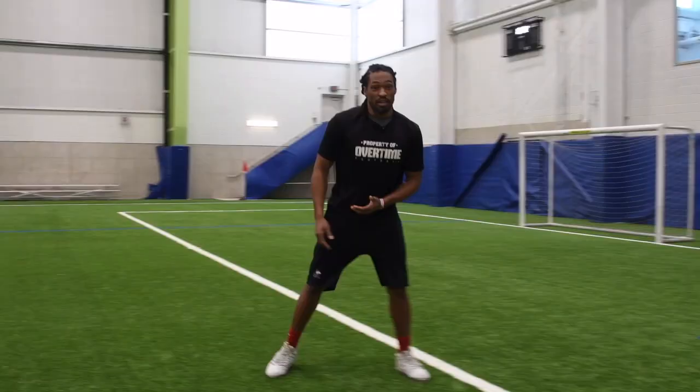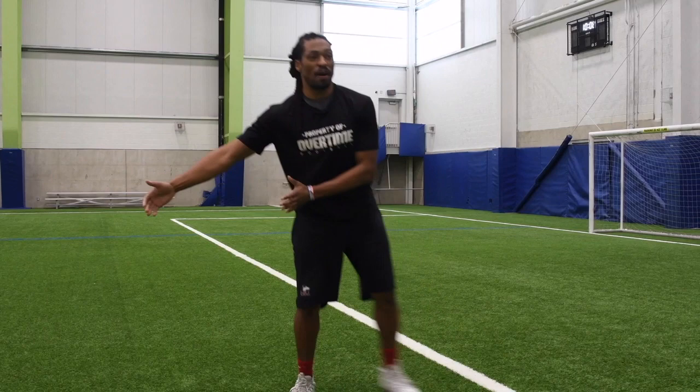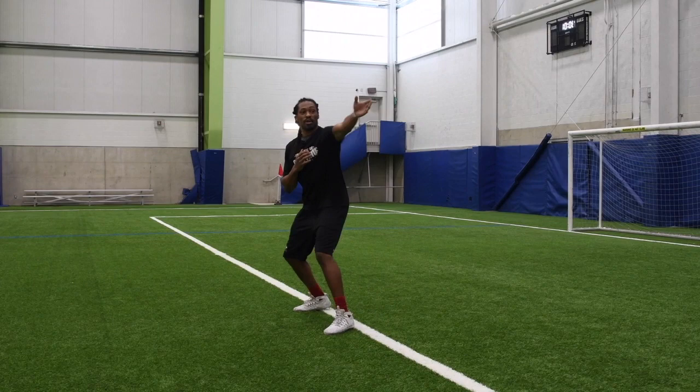When he's dropped back with shoulders square down the middle of the field, I stay square. Once his shoulders go this way, I start pushing. When his hand comes off the ball — boom — I take off.